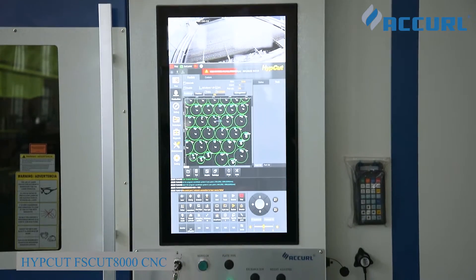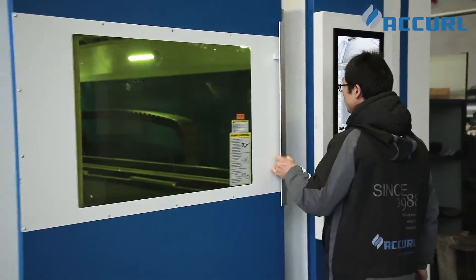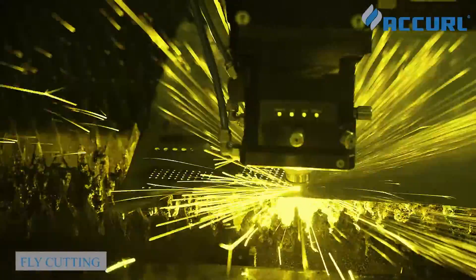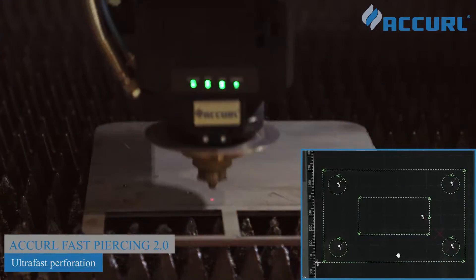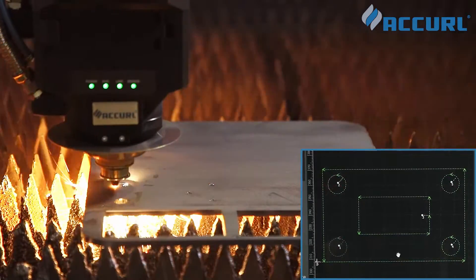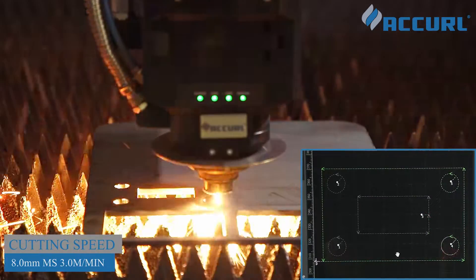HypeCut Basecut A7 CNC control unit is used in the laser cutting machine, providing unprecedented control of the cutting process and achieving higher cutting speeds previously unseen. The CNC automation software is ideally suited for application-specific functions including quick accuracy.